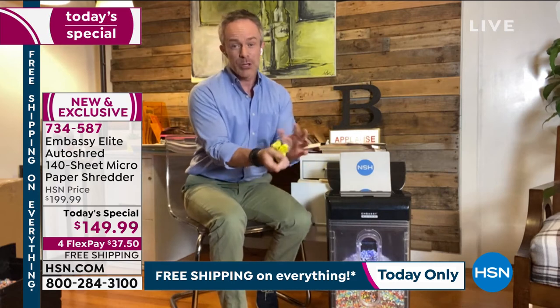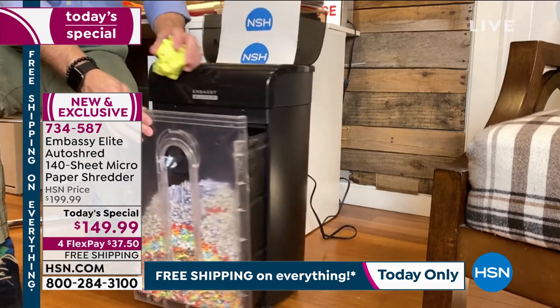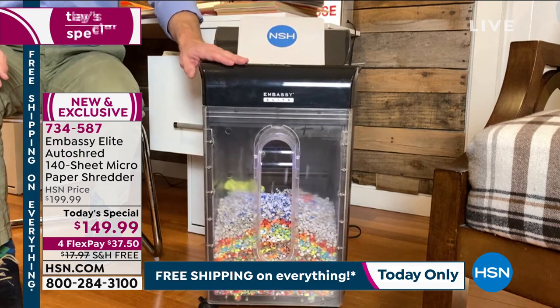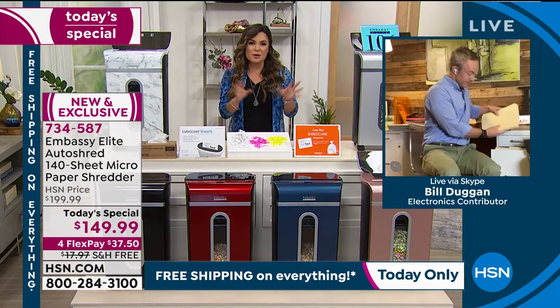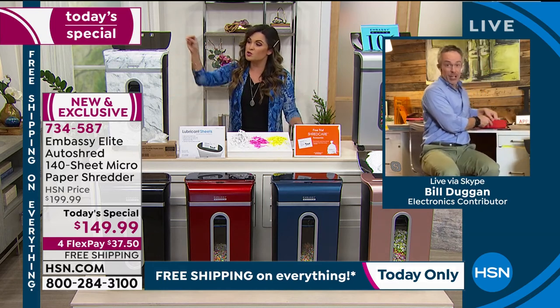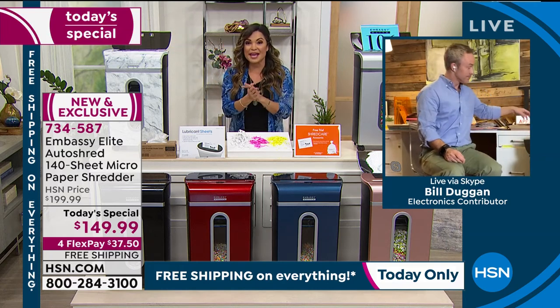A lot of us just think, it's not going to happen to me. But think about this — the only thing standing between you protecting your identity or not is where you drop that piece of paper. Literally there's no change to what you have to do besides where you drop that paper — whether it's a garbage can where it's free game for everybody, or right into your brand new shredder. That is the simplest change you can make.